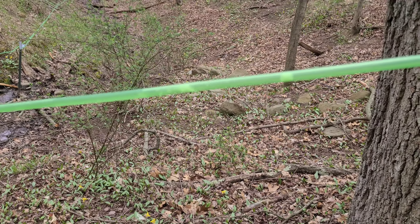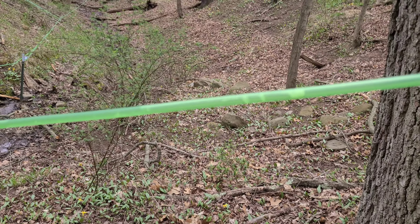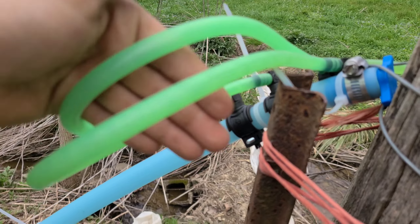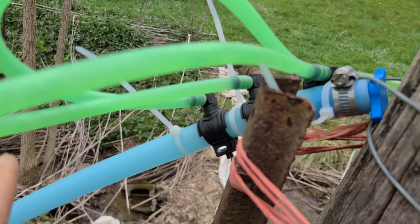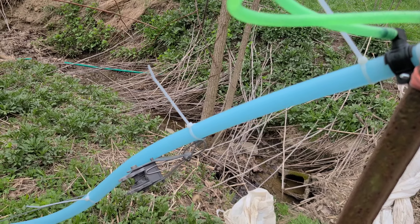I think that's where the pressure's going to end. As long as it's not going to start blowing out random pops, let's get down to the bottom. Made it down here to the bottom — you can see it coming in pretty good. So we'll see what happens, if it's going to fill this line. I think it is.